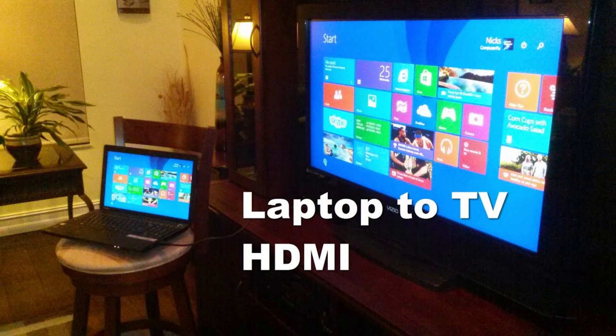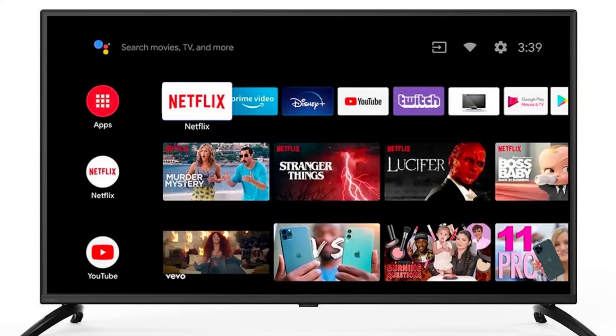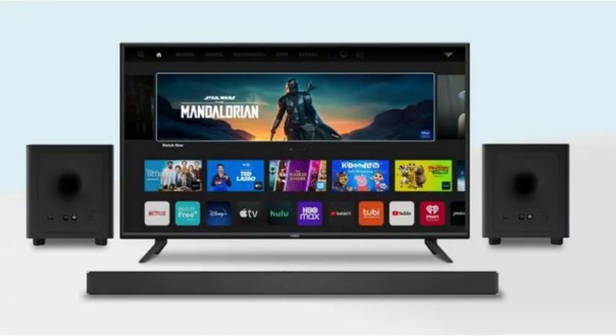There are many ways to connect your laptop to your TV, but in this video I'm going to show you the easiest way using Google Chrome. The most important thing is you have to be connected to the same network — both your TV and laptop must be connected to the same network.